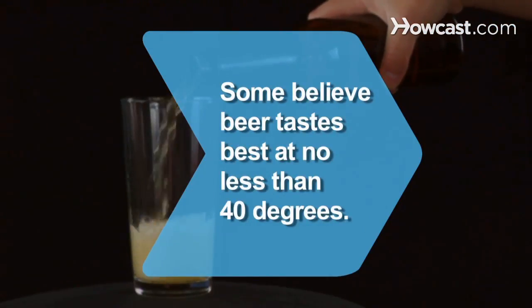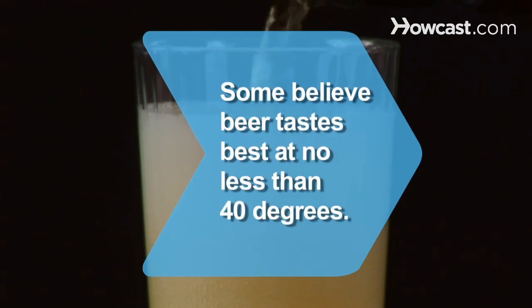Did you know, some beer connoisseurs believe beer tastes best at no less than 40 degrees Fahrenheit.